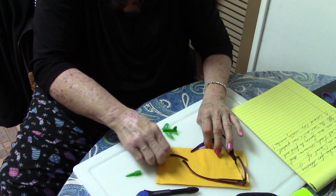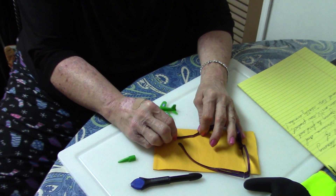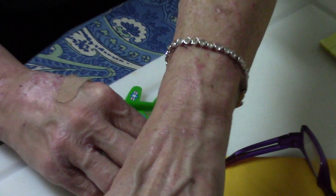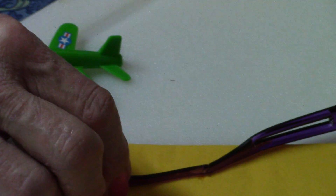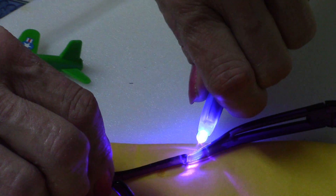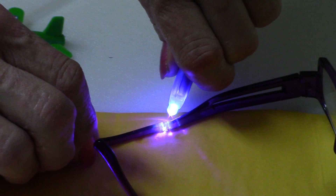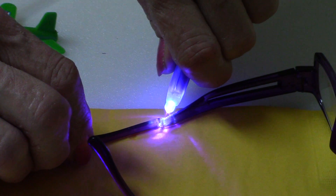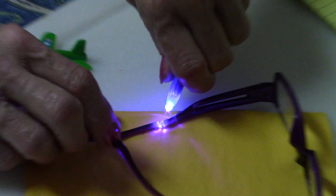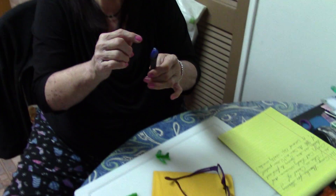We don't want this stuff all over. We're going to put the lens together. We're going to switch on our UV light and we're going to count: one, two, three, four, five. Okay, that's it. We're going to shut it off. Just a little reminder — you don't actually want to look into this light because I think it will blind you.